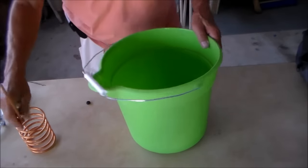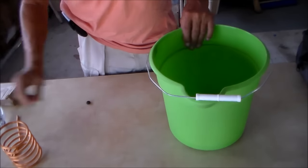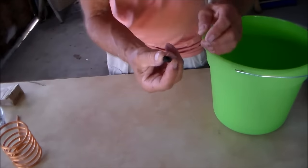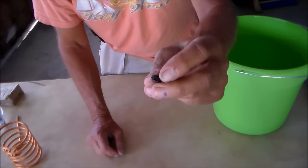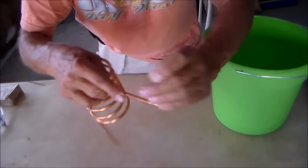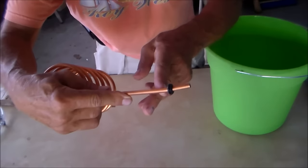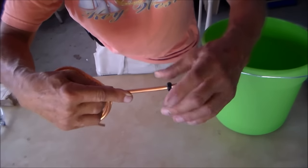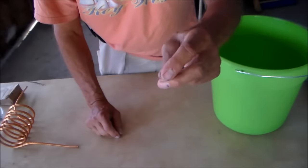Here's the coolant bucket that the coil will go into. For the outflow of the tube I have this rubber grommet — a quarter inch grommet that will slide onto the tube. And if we get our measurements right, it'll be watertight.